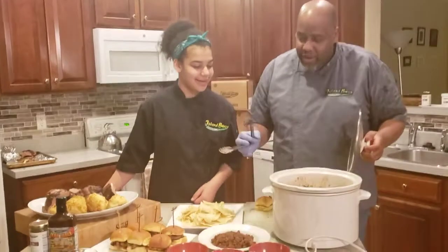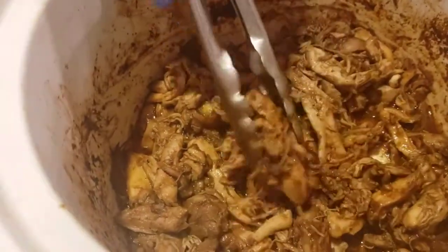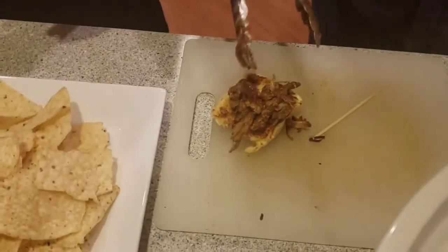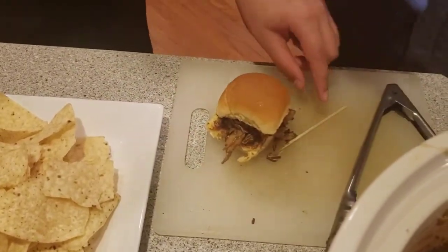Let me show you a little bit. Basically, this is the product here — it's pulled. You just put that on there. And if you want to introduce your vegetables, you can put a little coleslaw on there if you want.